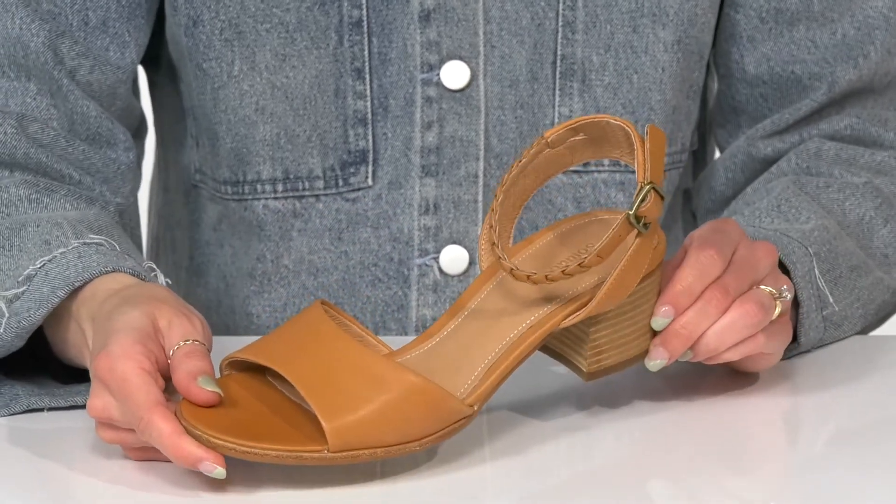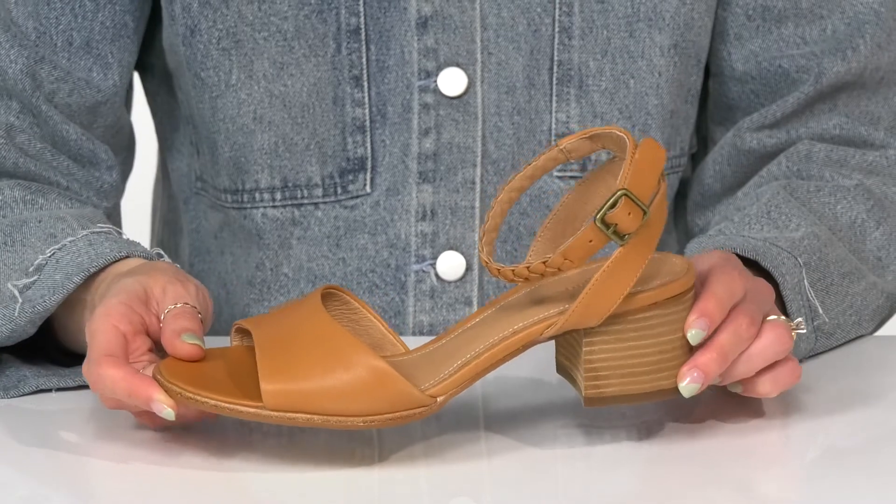You can style these with a pair of denim jeans and a casual top when you go out to dinner with your honey bun.